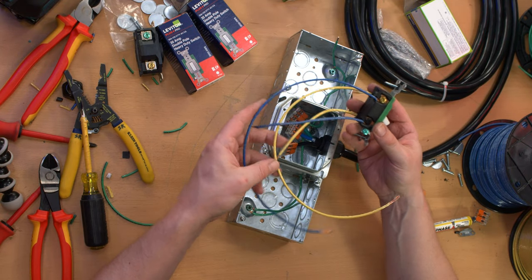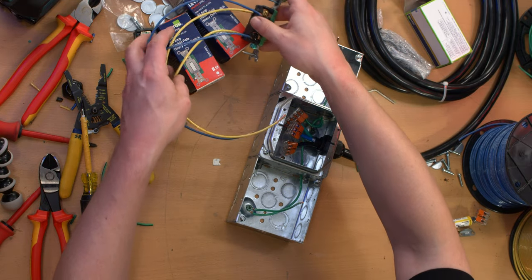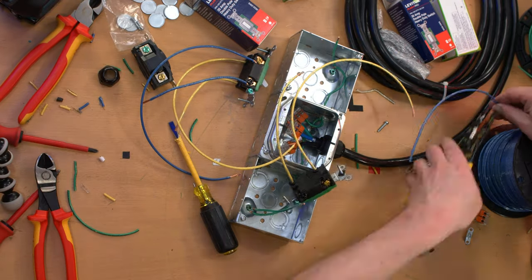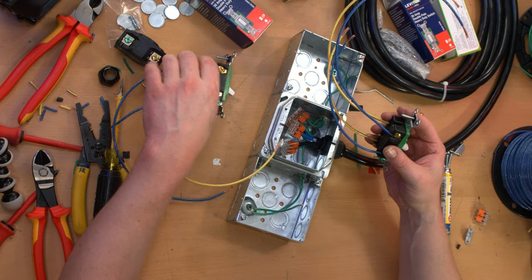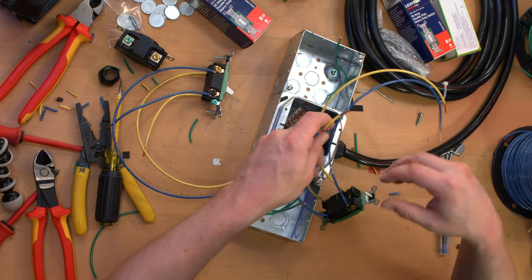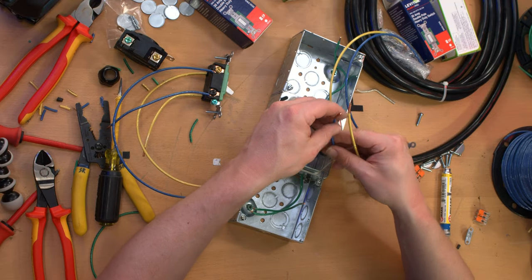The other reason I grabbed the blue and yellow wire is because it's stranded instead of solid, which just makes life a little bit easier bending it inside these boxes. Okay, switch is wired up and ready to be put in the box. I'm going to just wire up the other one and then I'll put them both in roughly at the same time. All right — both switches are wired up, and now we can attach the two live conductors for each of them and then seat them in place.